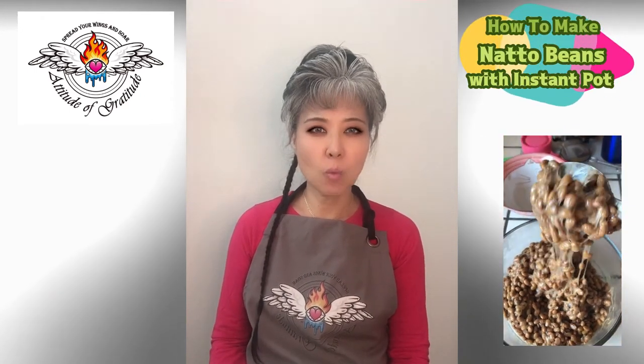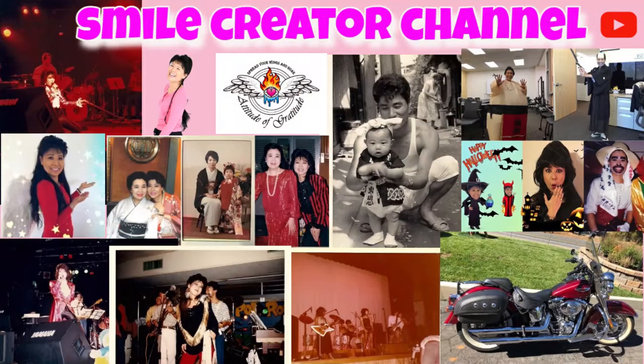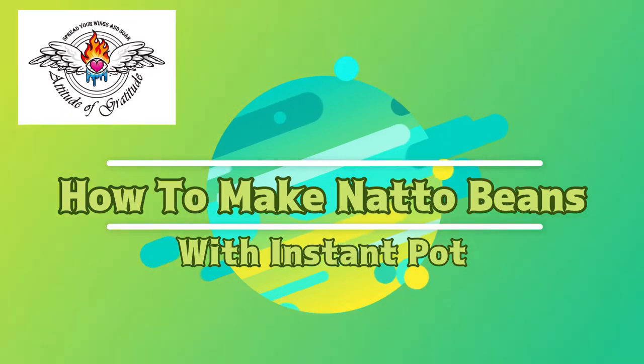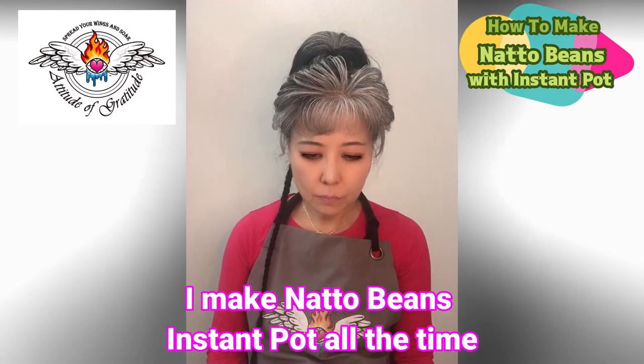Hi, konnichiwa! My name is Michi. You are watching Smile Creator Channel. Today I'm going to show you how I cook my natto beans — I make natto beans with the Instant Pot all the time and it's very easy.